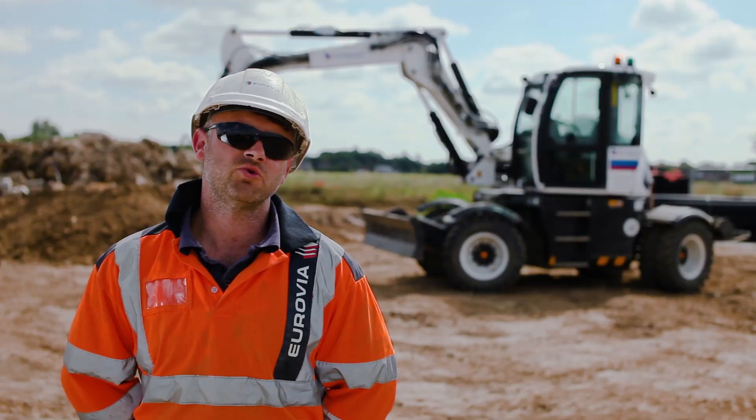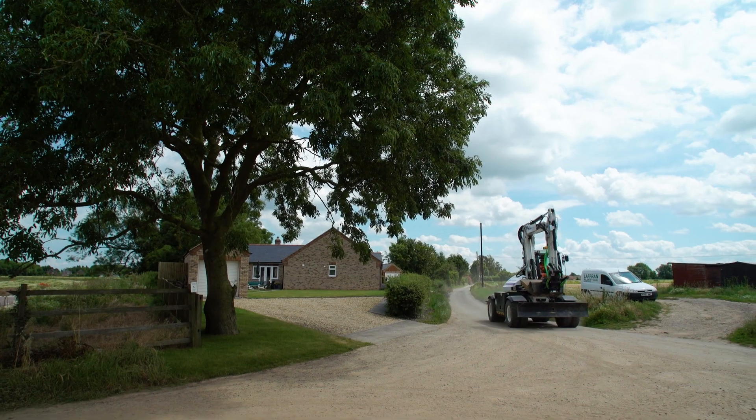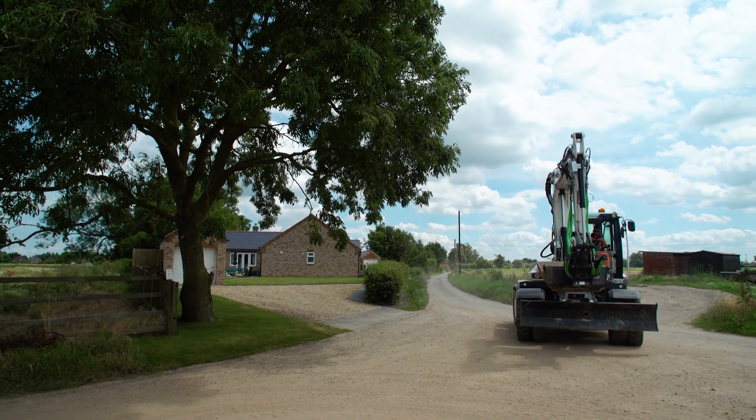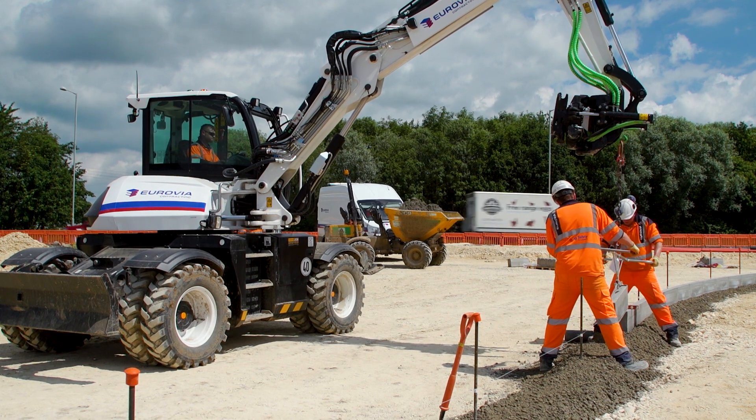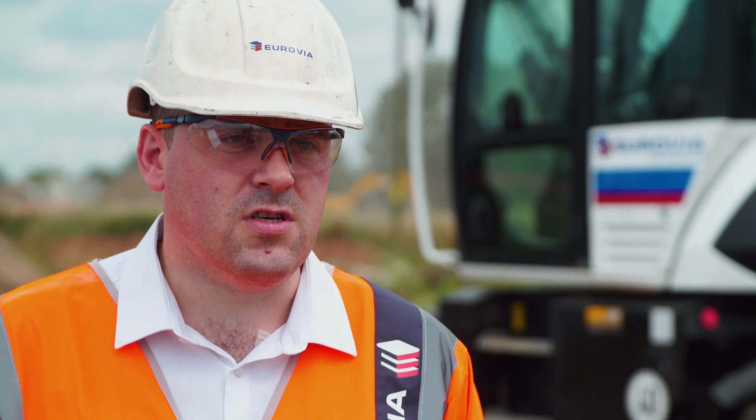If you're going down the road, moving from site to site, you can get there a lot quicker and it can match with traffic. It's a generally good machine for any sort of lifting.